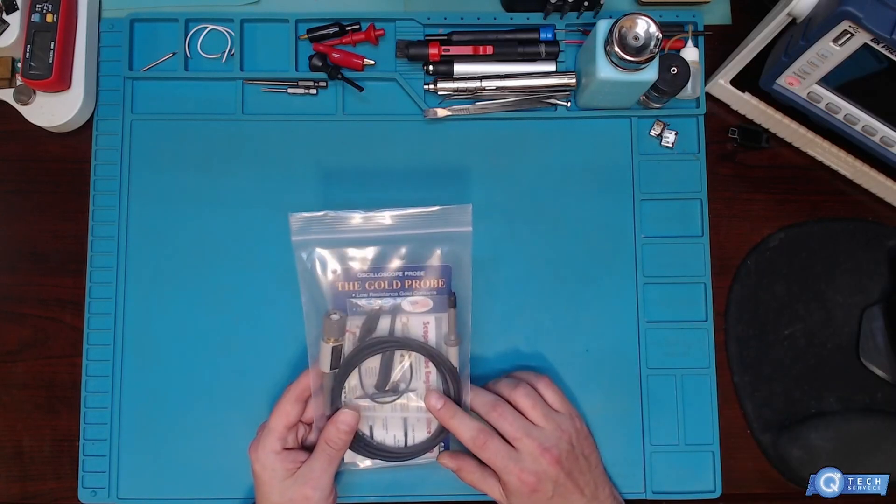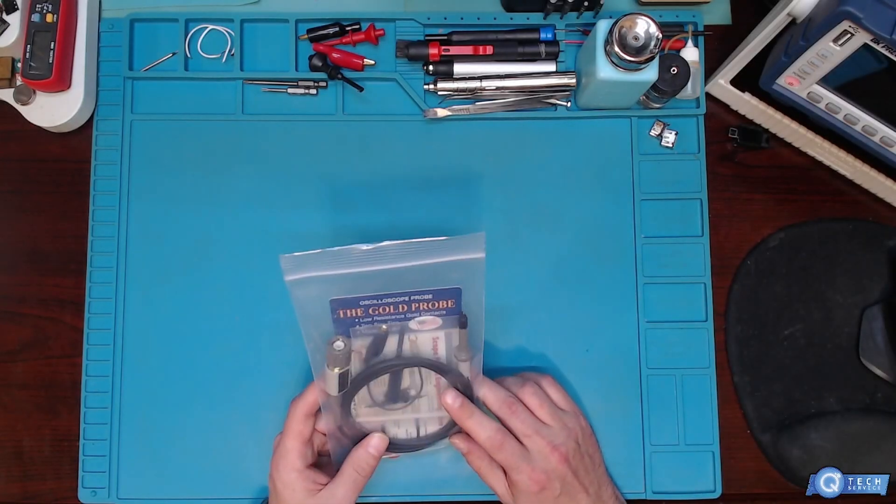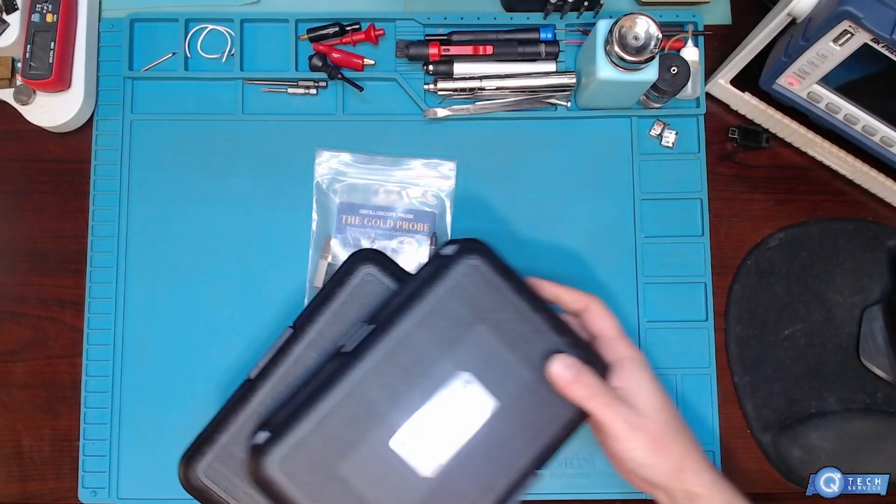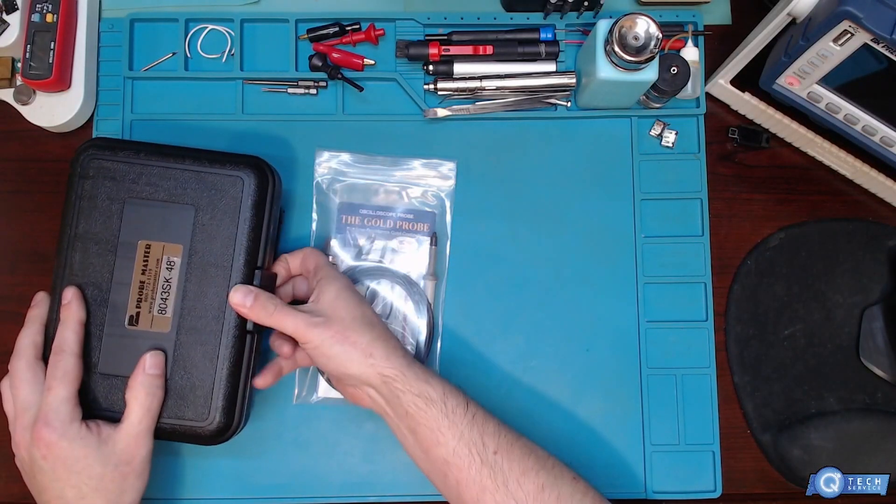Today we're going to be taking a look at an oscilloscope probe from Probe Master. I like to replace them every once in a while, so I picked up a couple more — it's always nice to have a couple in stock.